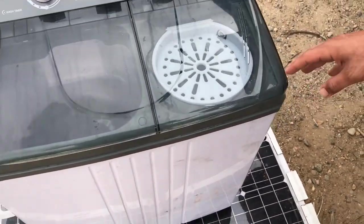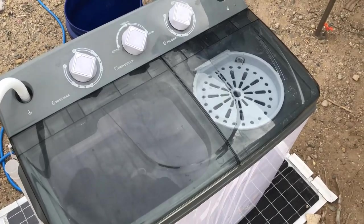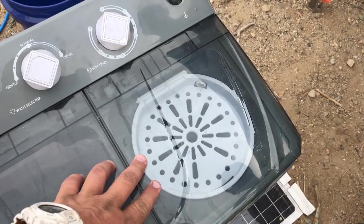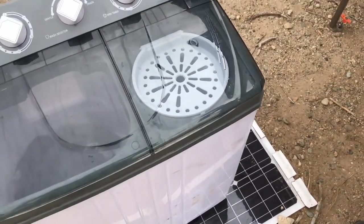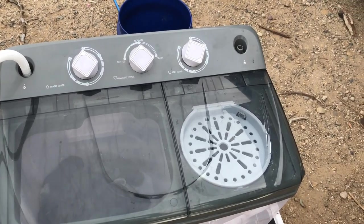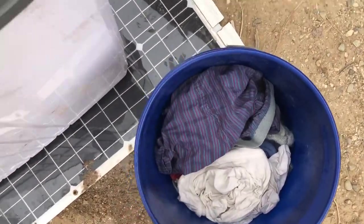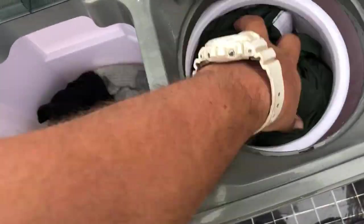You can't really see but it does spin very fast. It turns off as soon as you open the main slot. One thing that people like about this is that it really spins the clothes hard and gets most of the moisture out. We'll see what it does on three minutes — yeah, it's going pretty fast.